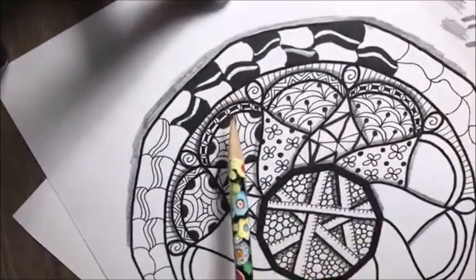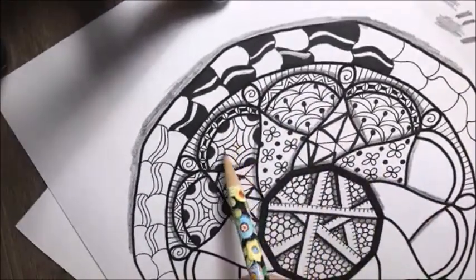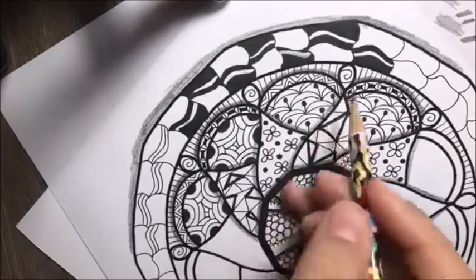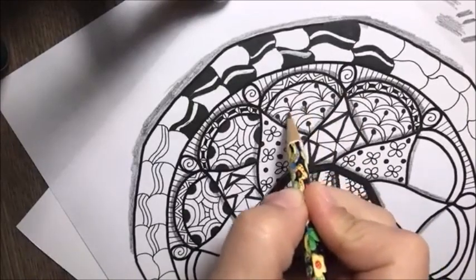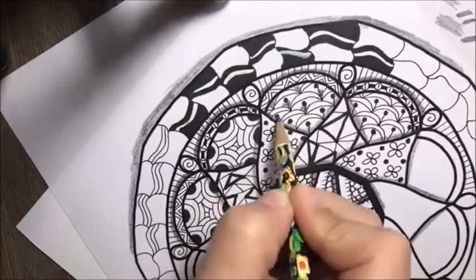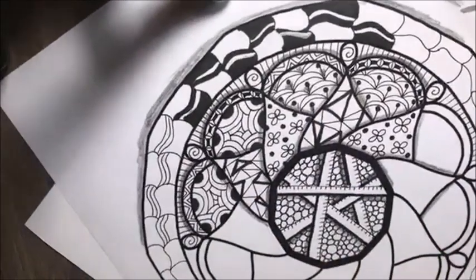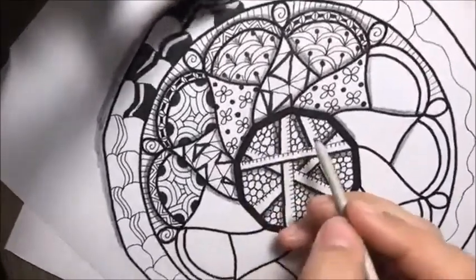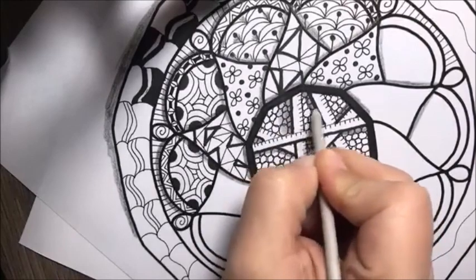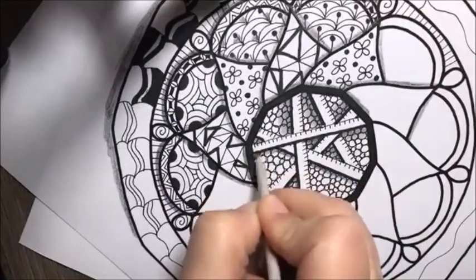That's shading the layers of the mandala. If you want, you could also go in and shade within each of these designs if you want to get really hardcore with it. You can add some shading in the little corners like that. Then you take whatever you're using to blend.